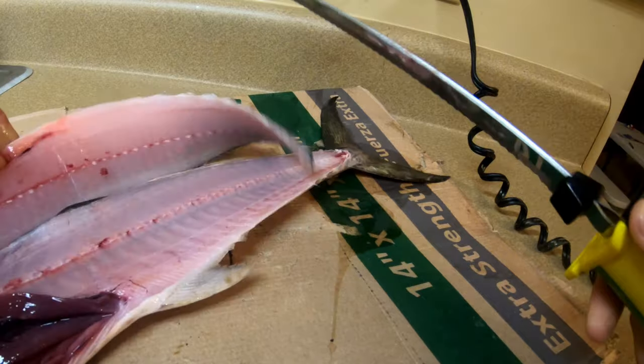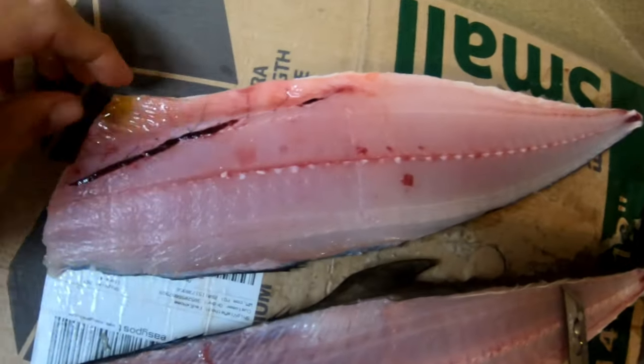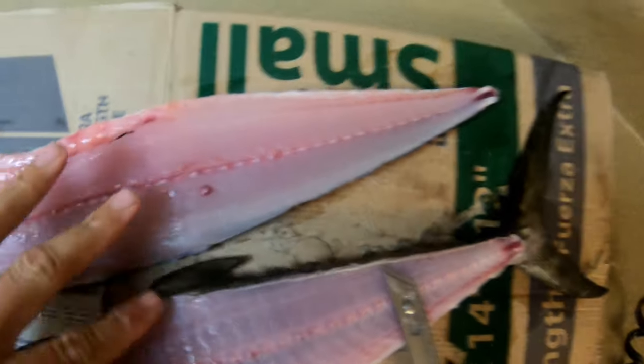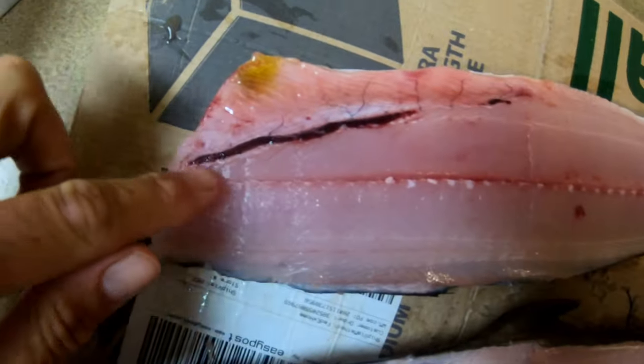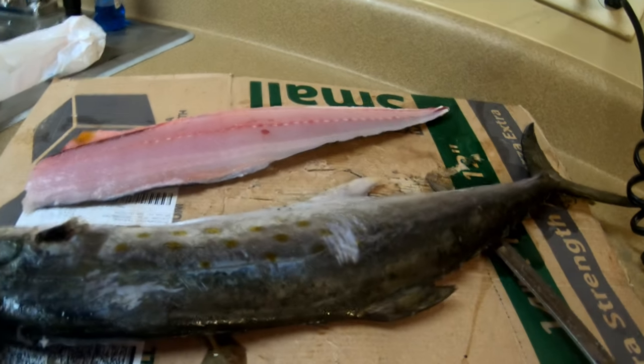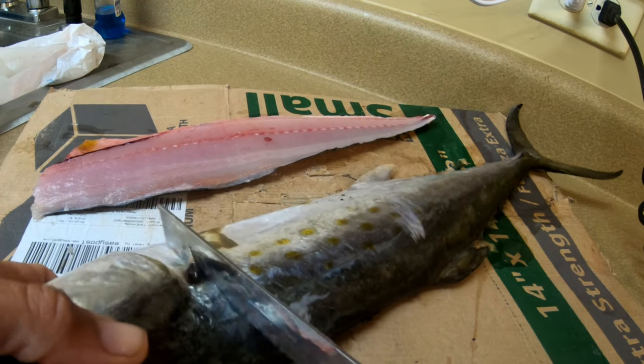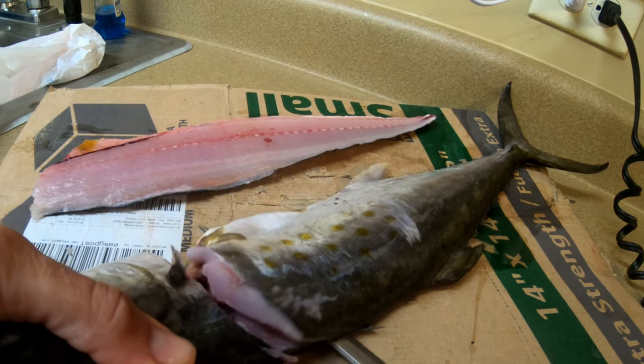All right, let's see what that looks like. As you can see, it's a clean piece of meat. I'm gonna cut that little rib cage out and show y'all that in a second, but I could literally fillet this fish in 10 seconds — that's how easy it is. Nothing to it, just don't be too aggressive because they are soft.